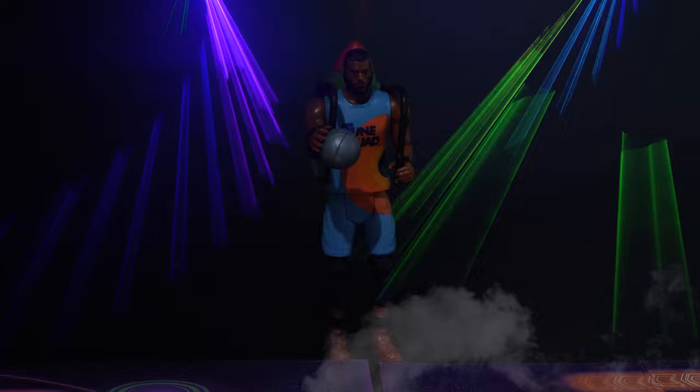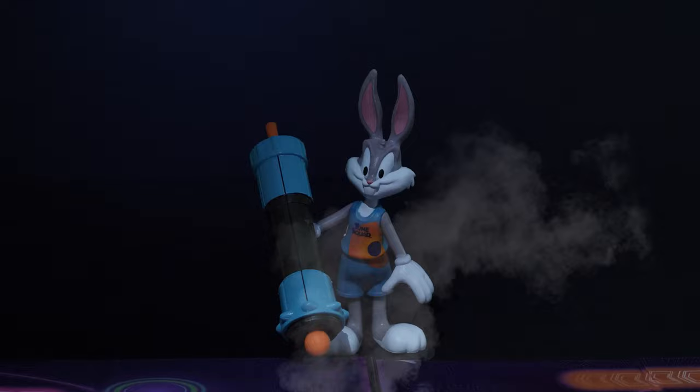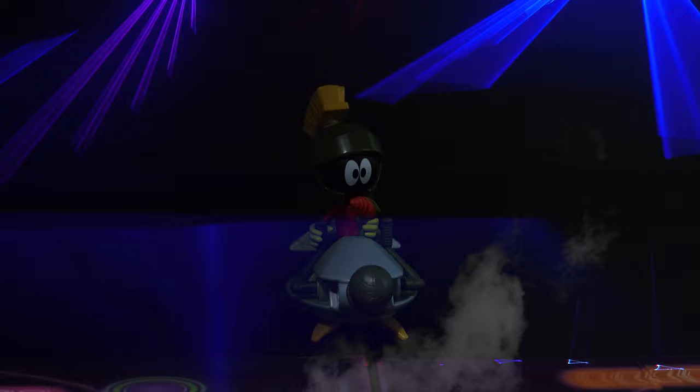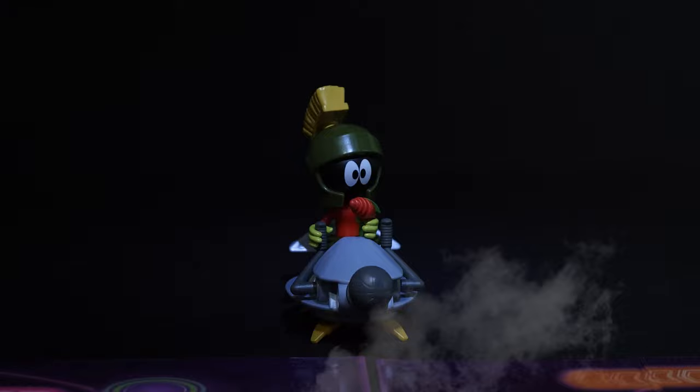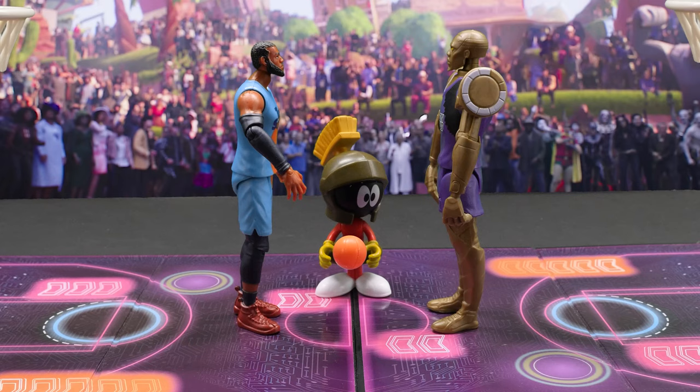Giving hang time a new meaning with his Rocket Pack, LeBron James! Equipped with the Acme Blaster 3000, here's Bugs Bunny! Wearing his All-Star jersey, LeBron James! Armed with his Saucer of Doom, Marvin the Martian! And your Toon Squad Head Coach, the Quackster of the Court, Daffy Duck!